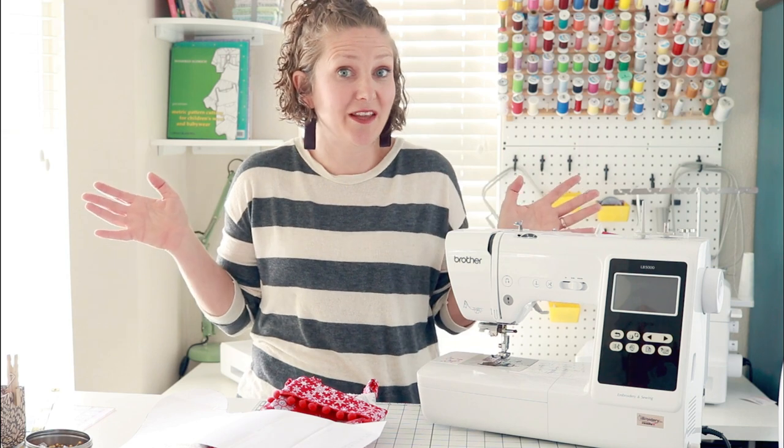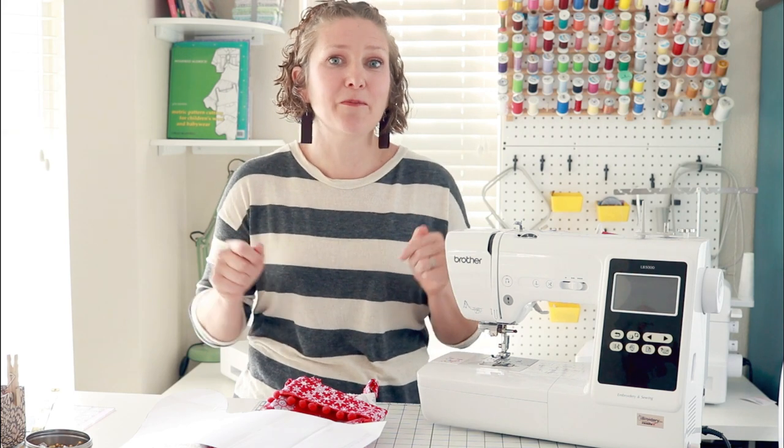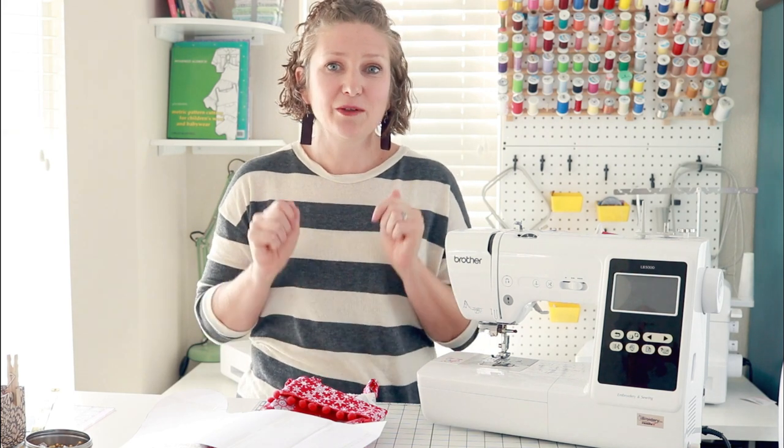Today I'm going to show you how to make a simple Christmas stocking. It's made with a free sewing pattern, which is another bonus. You can download it on LifeSewSavory.com, but all the directions for putting it together will be here in this video on the Brother Sews blog. So let's get started.